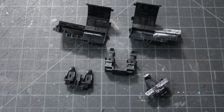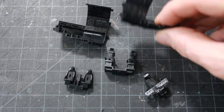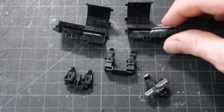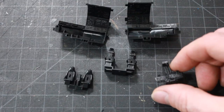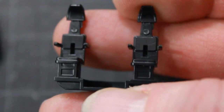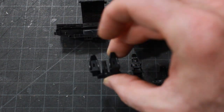Welcome back for another episode of the Bandai Perfect Grade Millennium Falcon model build. Jumping right in, we've got the pieces for the cockpit molded in black plastic — very nice fine detail. We have the center console of the Falcon, again very nice fine detail, the rear seats in the back of the cockpit, and the front seats for Solo and Chewy.